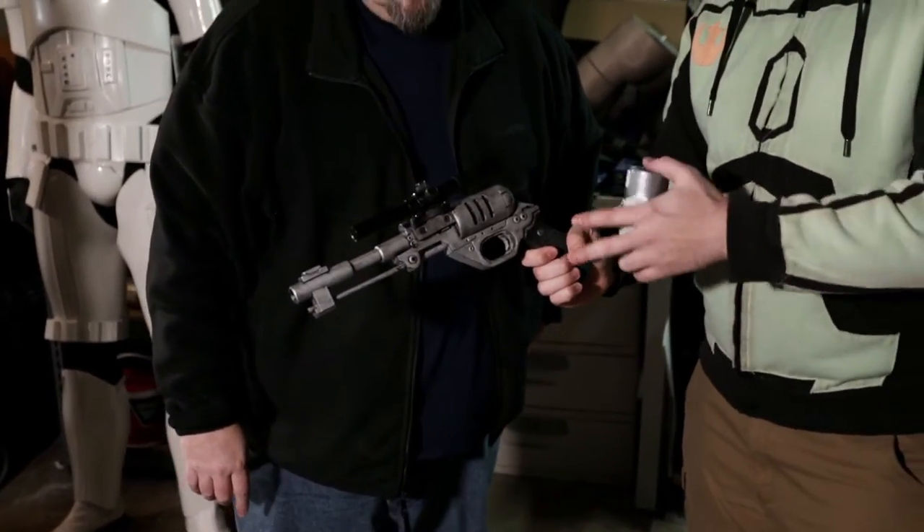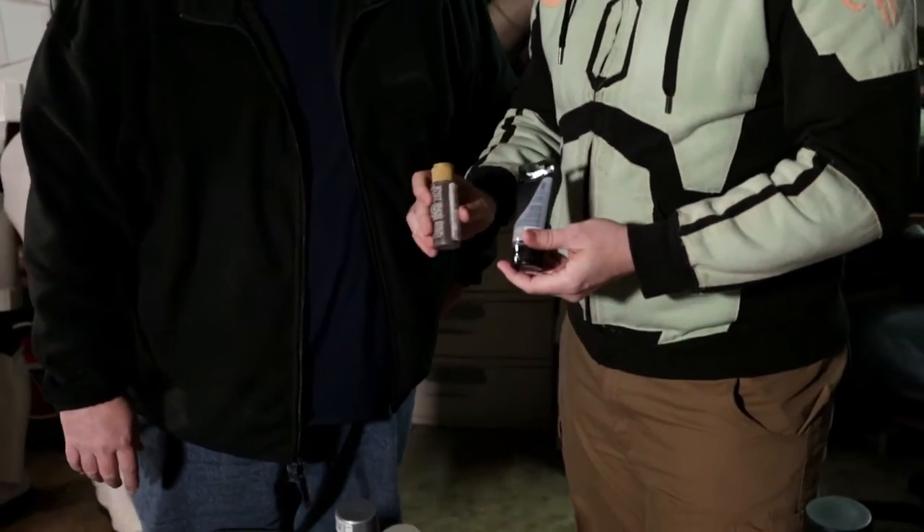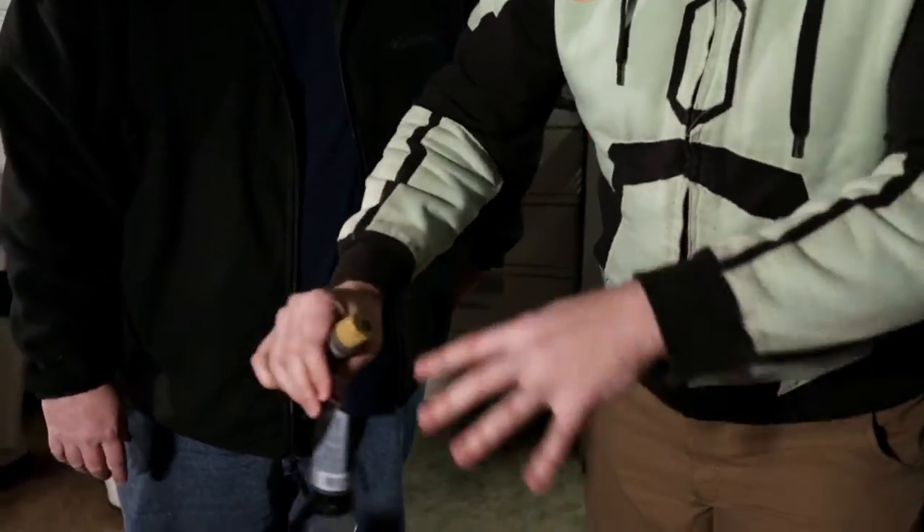Making these things dirty and feel lived in is pretty important to a lot of different costumes. Not everybody is going to have pristine chromed weapons. You'll be doing that with your acrylic washes — just a little water and a little acrylic paint and we'll get them good and dirty. Then when we finish, we'll do a matte clear coat finish, just because props and weapons are always scraping around on your costume or in the holsters, so we'll do a clear coat finish when we're done to protect it.